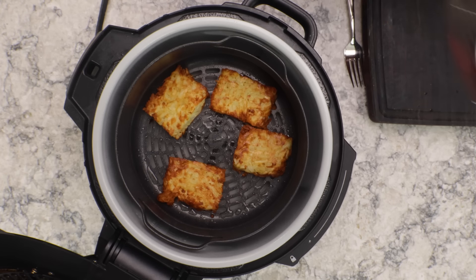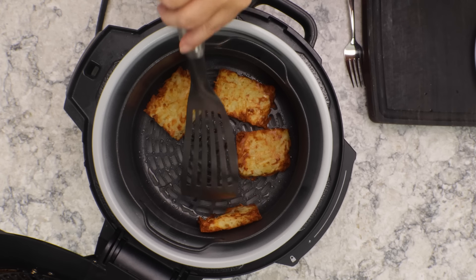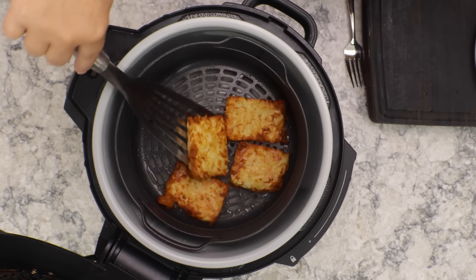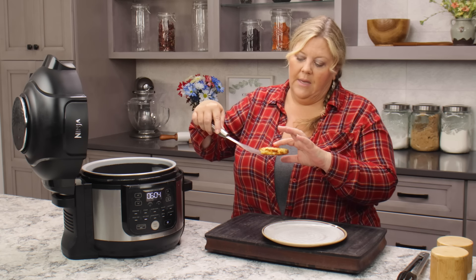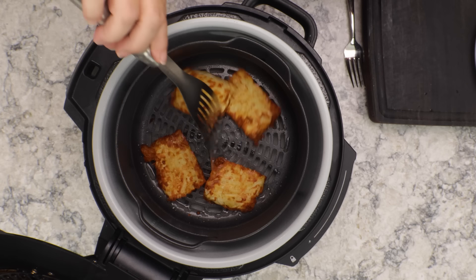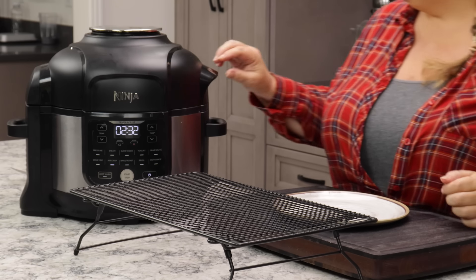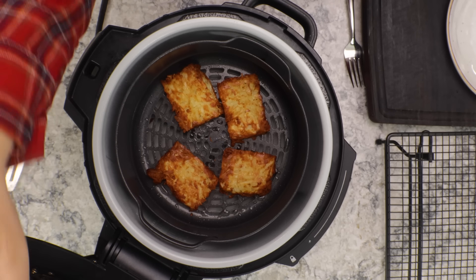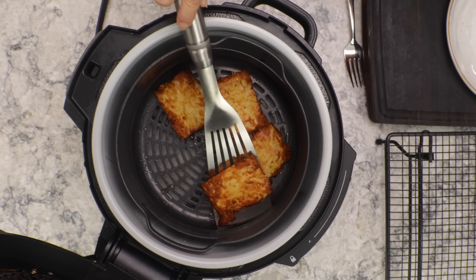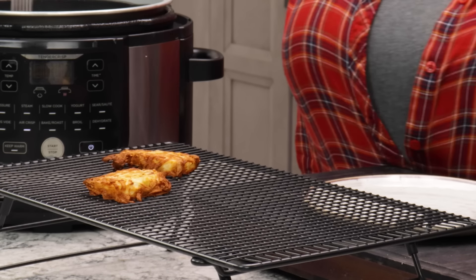After about 17 and a half minutes the hash browns look perfectly done — I'm glad I checked before the full 20 minutes. Cooking time will be between 15 and 20 minutes depending on your air fryer and the thickness of your patties. Use your judgment based on how crunchy you like them.